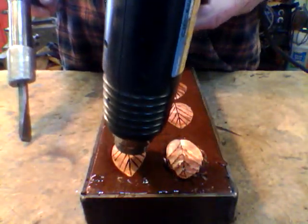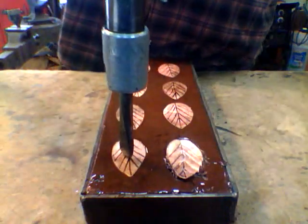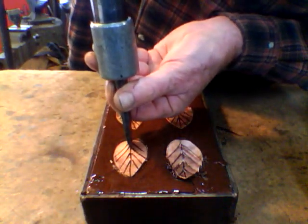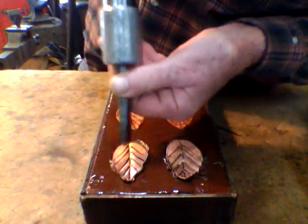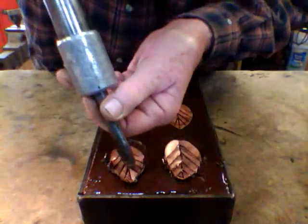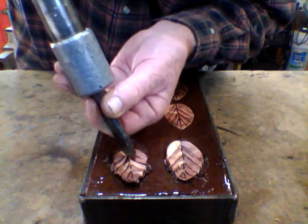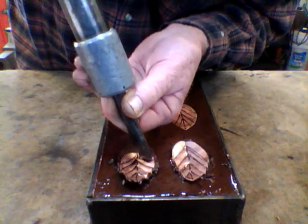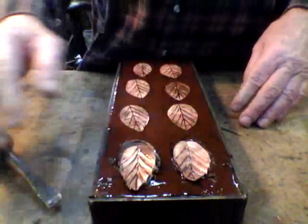One thing you gotta make sure is holding the chisel down onto the surface and holding it in place so that it doesn't walk around. If you let it chatter at all on there, you'll get a wider lane on it. So anyway, that's the first step on making my leaves.